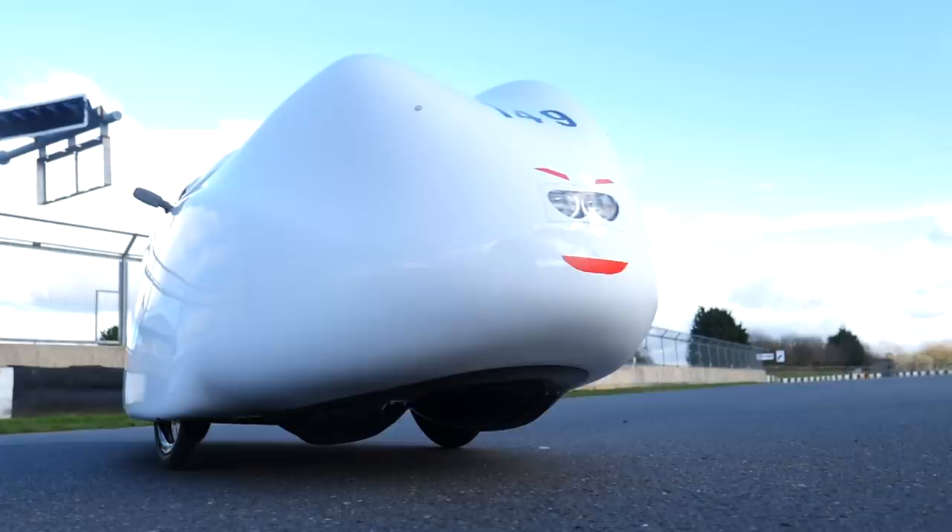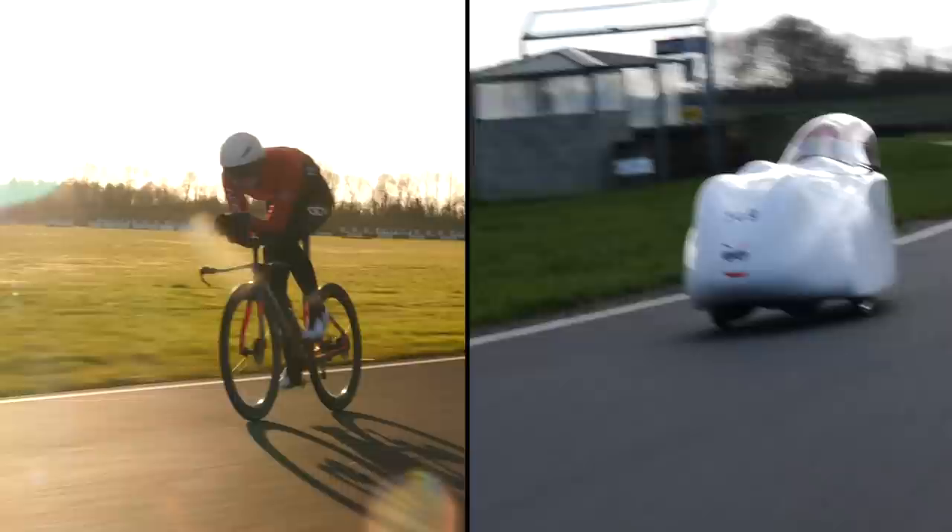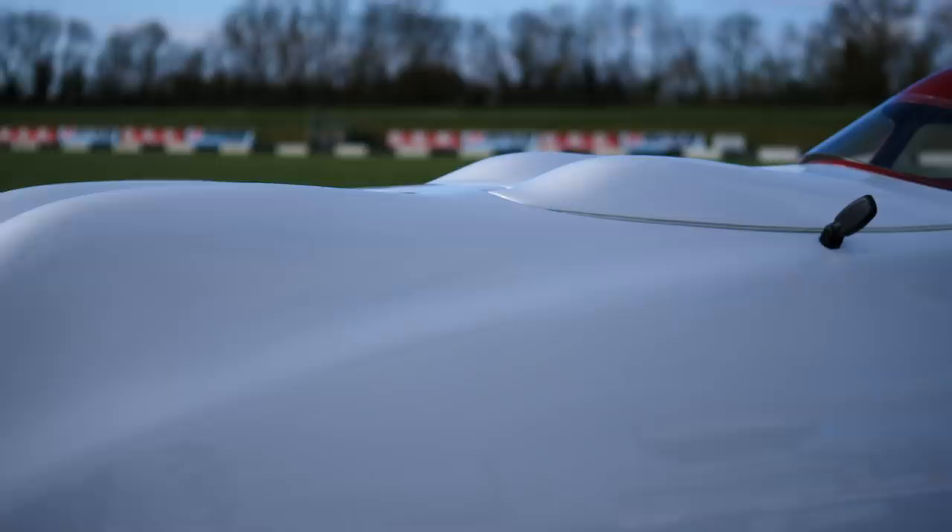Before we filmed recumbent versus road bike, before there was recumbent versus TT bike, before I mastered the art of riding a recumbent, I had to learn some key skills from an expert in the field — a true master.